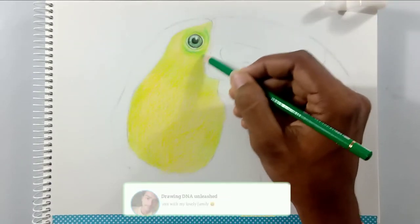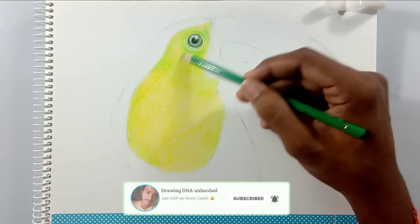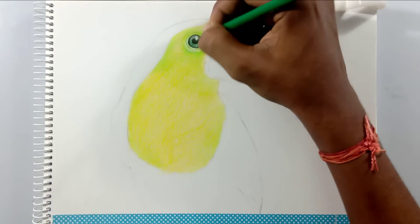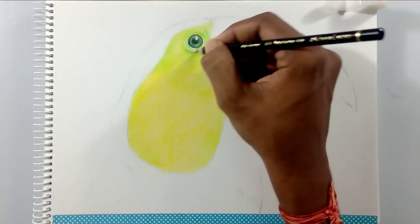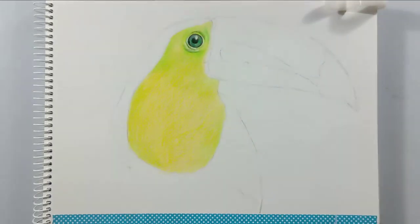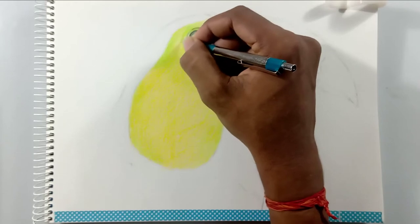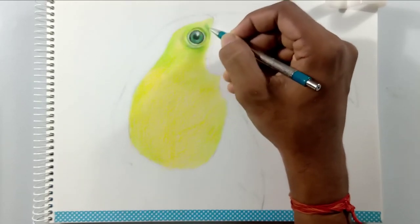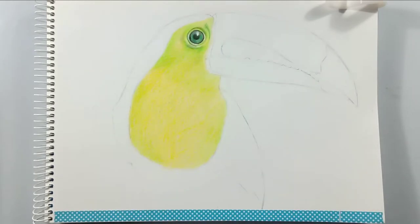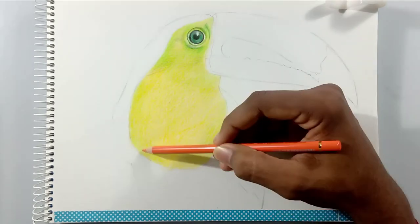Friends, you can see here I'm using the same layering technique for each and every step. If you want to change an area's color completely, just leave the area without adding any base layer, because adding a base layer and then adding another layer on top of it may change the color. That is the technique which every artist using color pencils will use for blending colors and bringing out new colors.